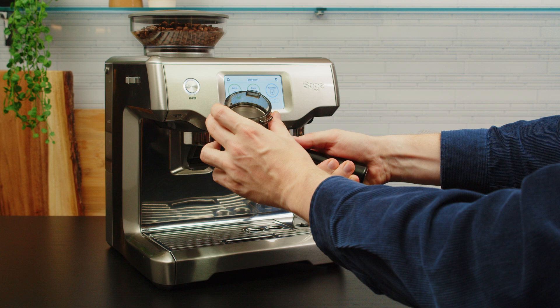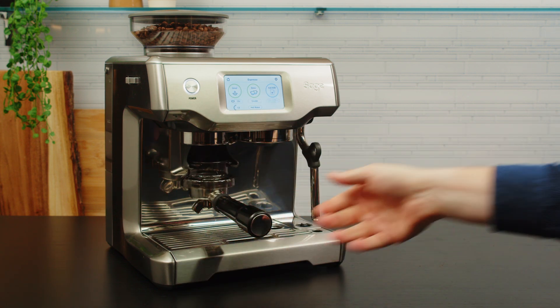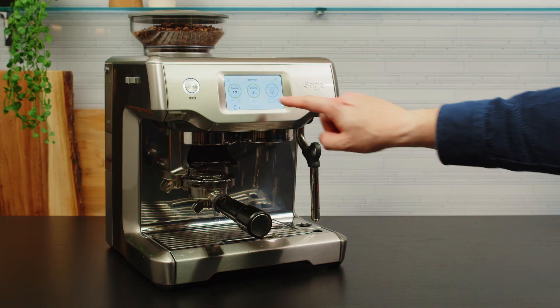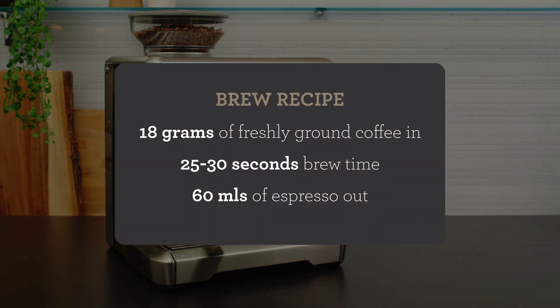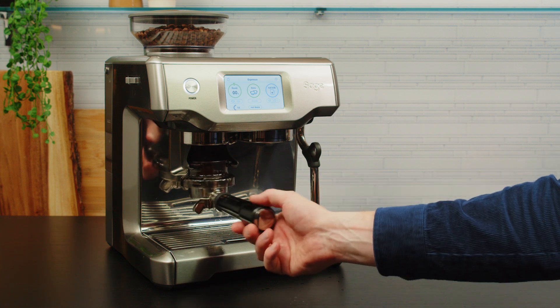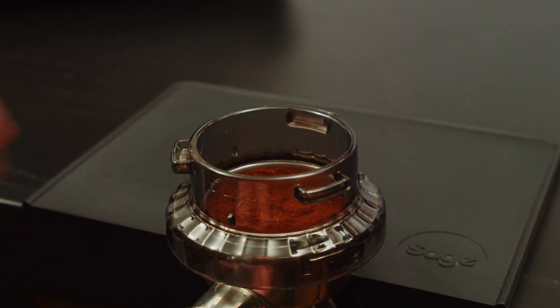Insert the dosing funnel on the portafilter with a small click — this is going to keep all the coffee in the basket while you're grinding. While this happens, I'm going to purge the group head to remove any residual coffee and refresh the hot water. Press and purge. My starting brew recipe is 18g of freshly ground coffee. We're going for around 25 to 30 seconds of brew time, resulting in just under 60ml or grams of espresso in the cup. It's going to look like there's a lot of coffee in the basket, but that's why we left the dosing funnel on — to settle the coffee bed without making a mess.